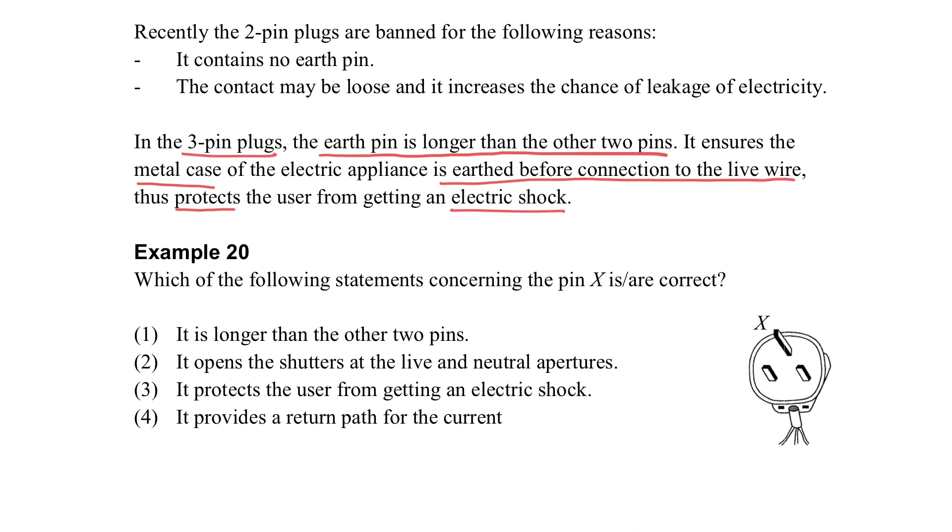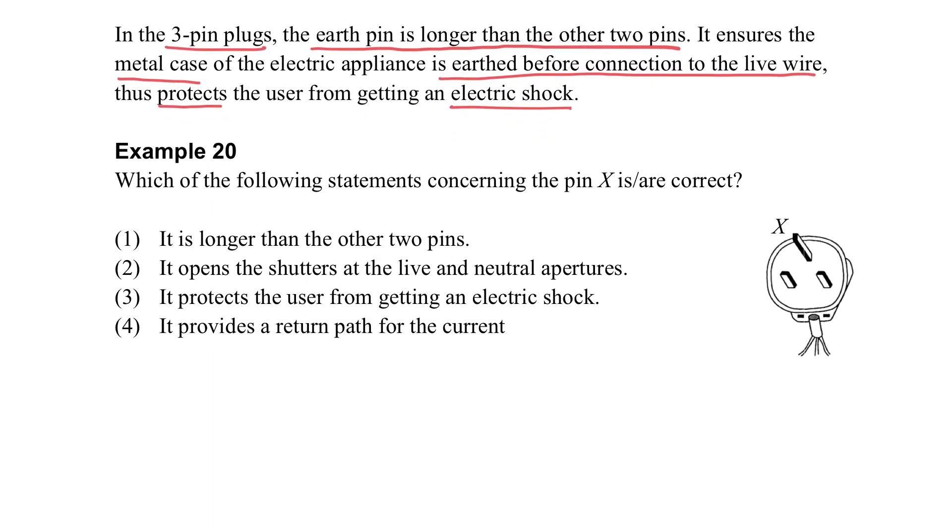Let's see the examples here. Which statement is correct about the pin? The X pin — what is it? It's the earth pin. It is longer, and it can open the live and neutral aperture. Can it protect us from electric shock? Yes. And does it provide a return path for current? No, it is for safety.